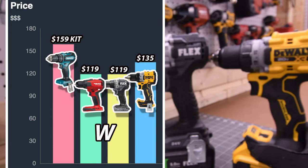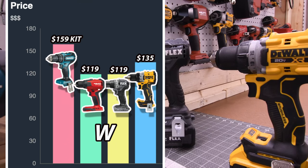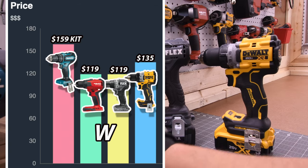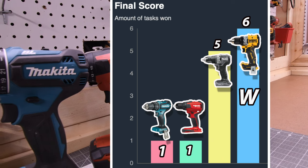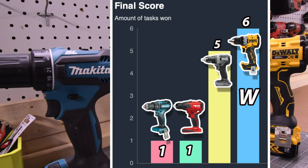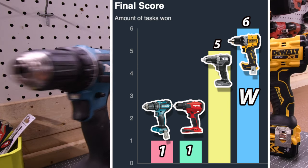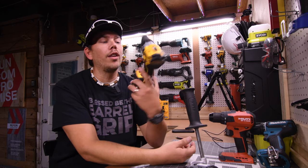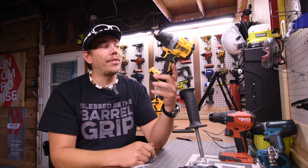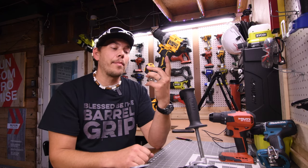One more time on pricing: $159 as a kit only for the Makita — I cannot find it sold separately, though you could probably find it on eBay or Amazon. Hilti and Flex are $119 tool only. The DeWalt is $135 tool only. For the final score, Makita and Hilti only won one each. The top two tools are DeWalt and Flex — six wins for the DeWalt, five wins for the Flex — so DeWalt won this video. This thing is powerful, very compact, and I can't believe it did two 3.25-inch holes on speed 2 non-stop. That's pretty impressive.